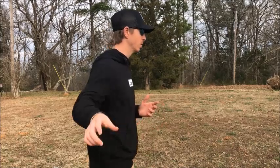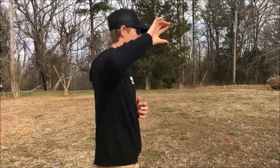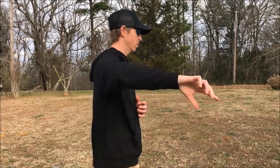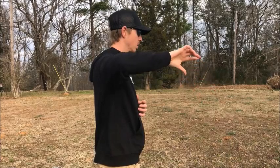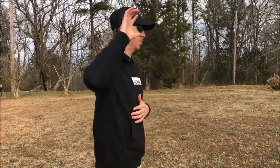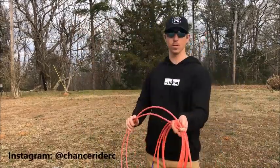I'll show you from this angle and also from this angle. I would work on doing that wrist rotation a bunch before you even start swinging the rope, because you just want to get that muscle memory — this is how the swing is supposed to be.